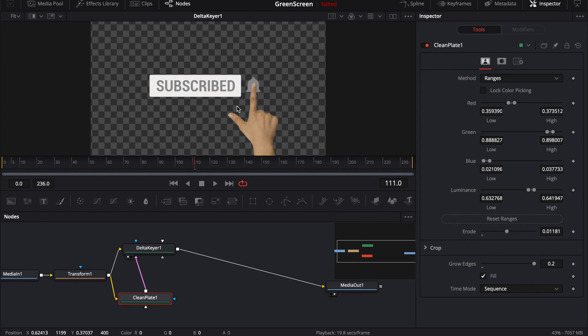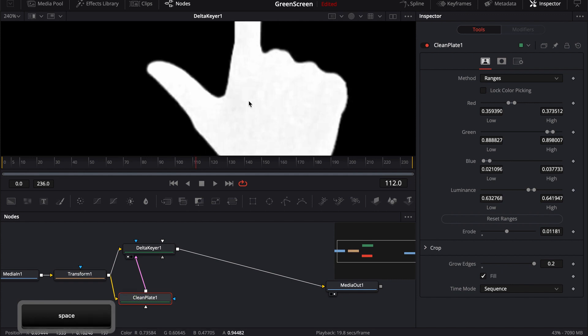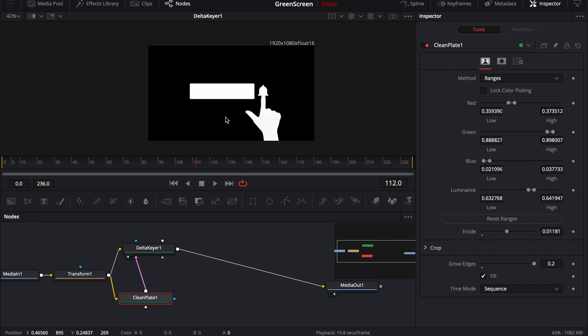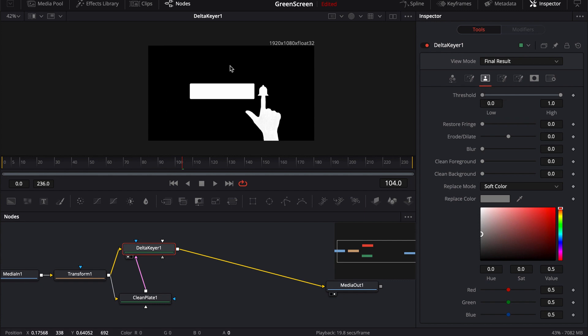Once the clean plate is plugged in, I immediately get a really good key right off the bat. When checking your key or matte, you want to jump back and forth to the actual alpha. It looks pretty good from a distance, but zooming in there's quite a bit of gray noise inside the white part of my matte. Ideally, the matte should be perfectly white on all opaque areas and perfectly black on all transparent areas. Let's click on the delta keyer, skip to the mat tab, and switch from final result over to status mode.